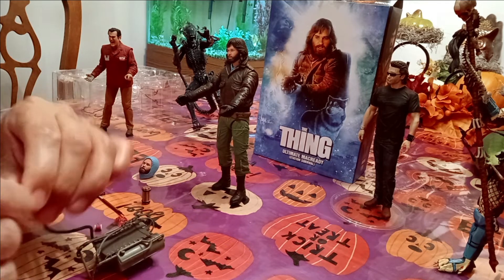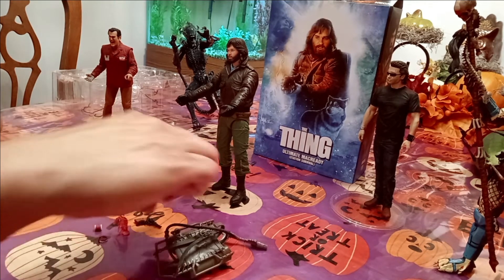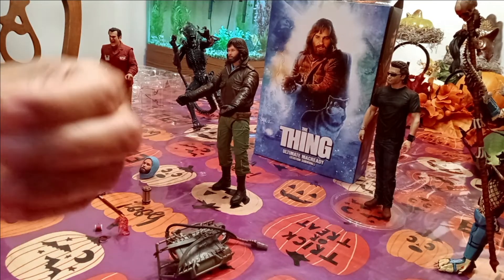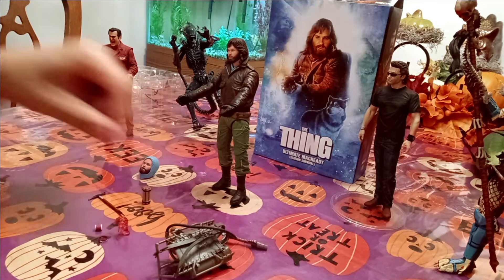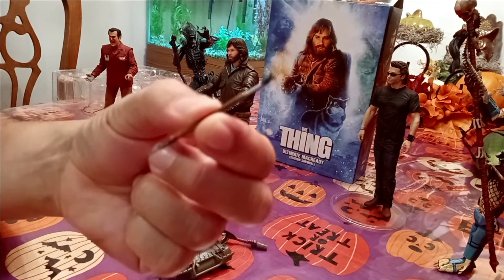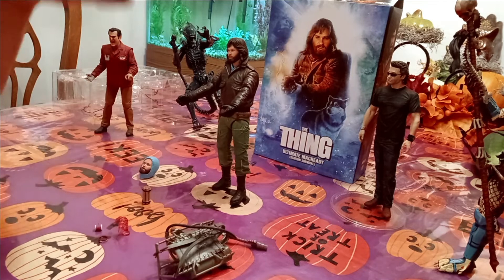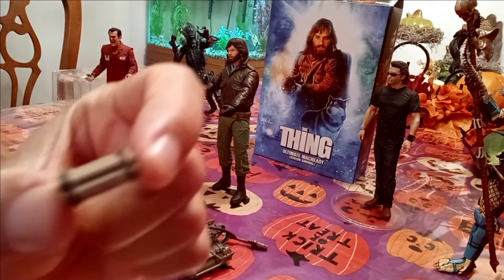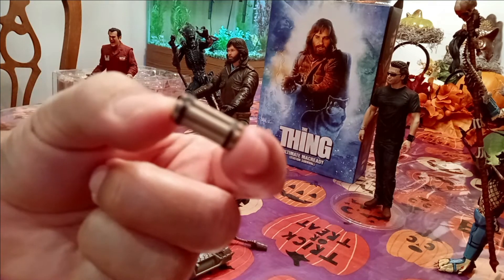We'll have him hold it, and then it came with some other cool stuff. It's got his handgun, pretty well detailed, and a pickaxe — you can go that route if you want. And then it has dynamite — Neca does a good job with detailing these.